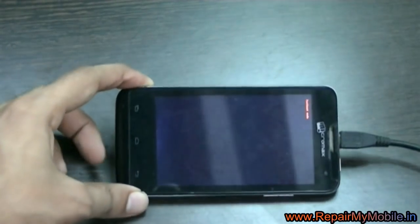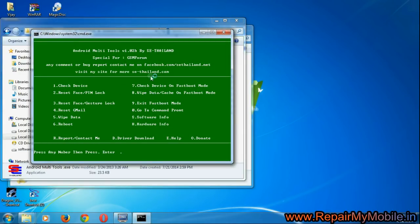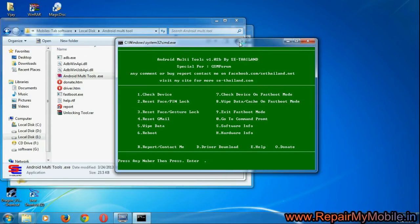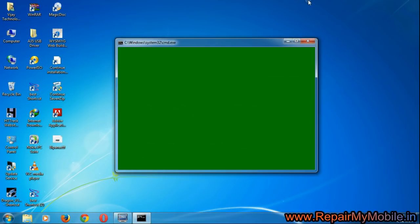On the system, you have to download the Android Multi Tool — the link for which is given in the description. Here you have to select option 8 which says wipe data in fast boot mode. Type 8 and press Enter.